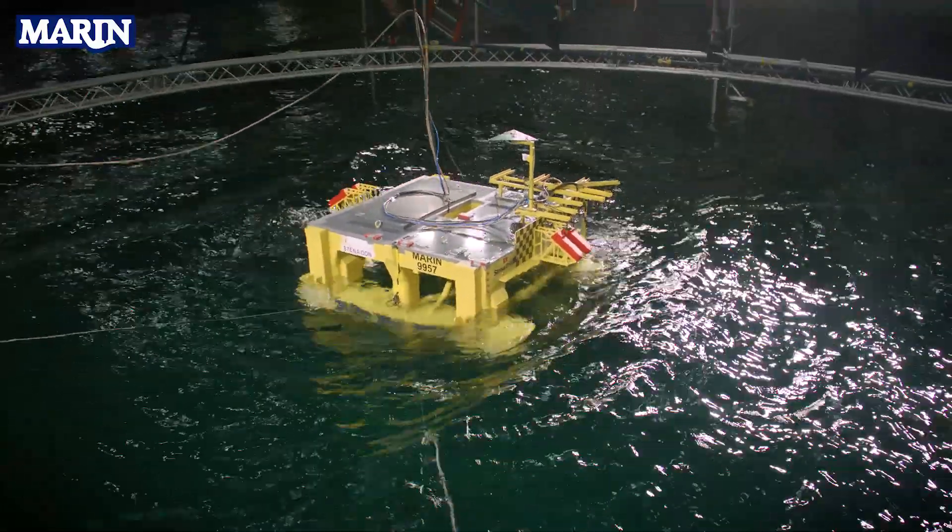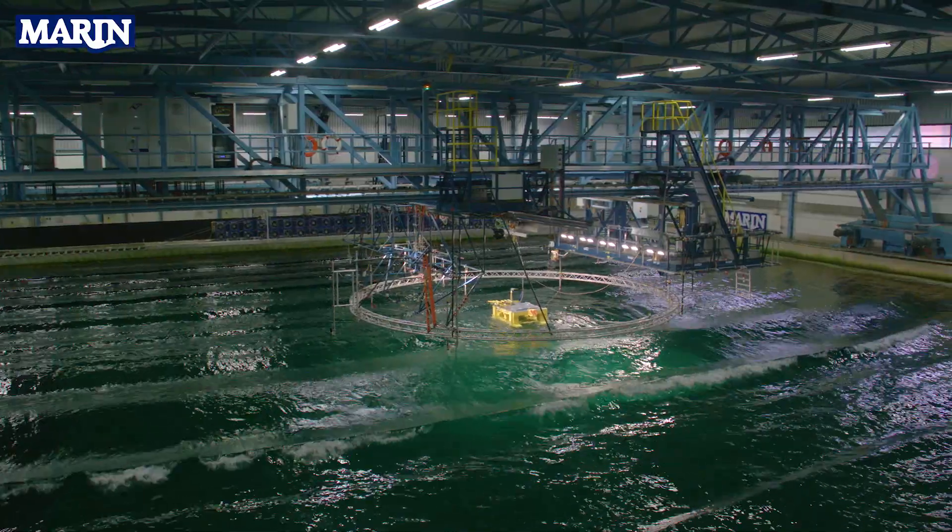The model testing results will be used to finalize the design, to optimize the mooring system, and overall to make sure that we fully understand the implications of all the modifications we are planning to make.